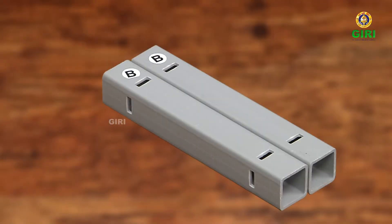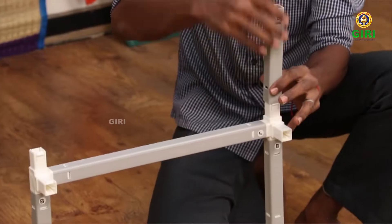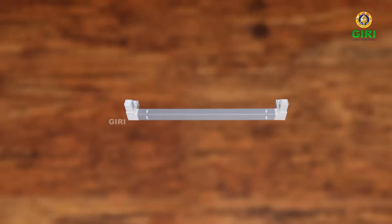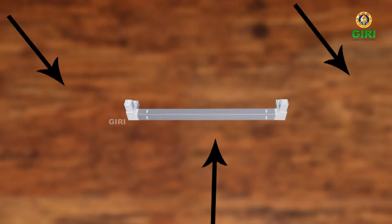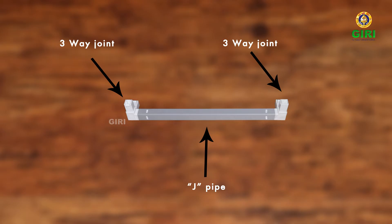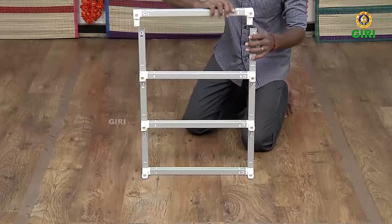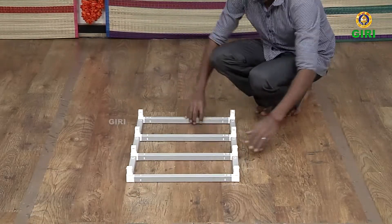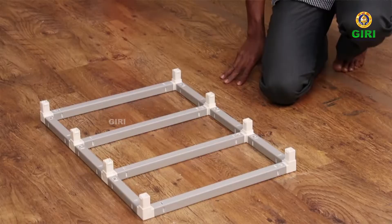Take two B-pipes and fit them onto the open end of the frame done so far. Now take one more frame set from the first frame or the three J-set and fit it into the open end of the thus far completed base frame. The base frame for the three compact Kulupadi is now ready.